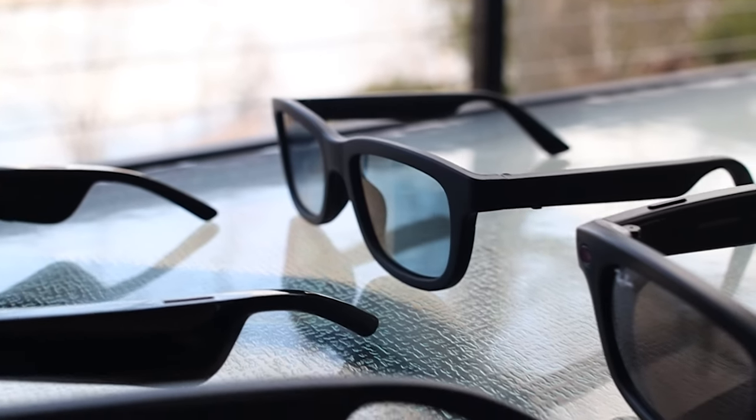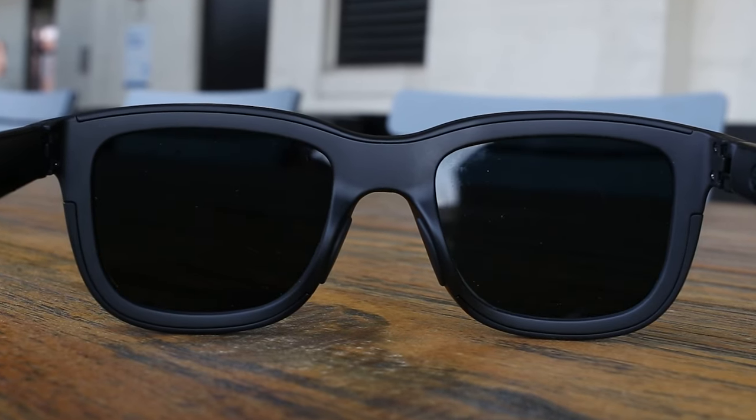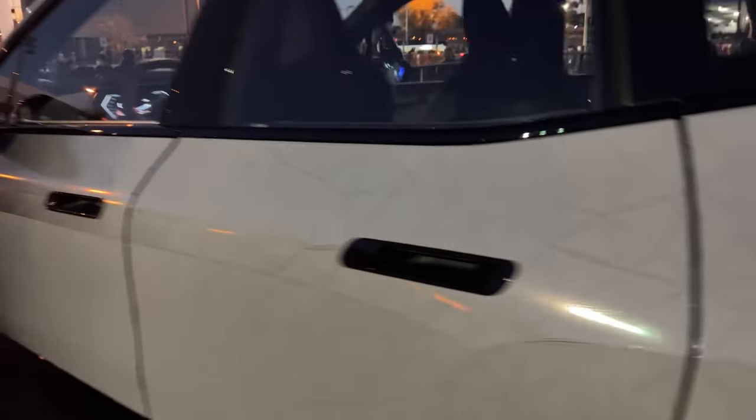But the Ampere Dusk have one feature that the others don't. It uses electrochromatic technology, which has been used in luxury cars and office conference rooms for privacy, and the Ampere Dusk are the world's first smart glasses using this tech.